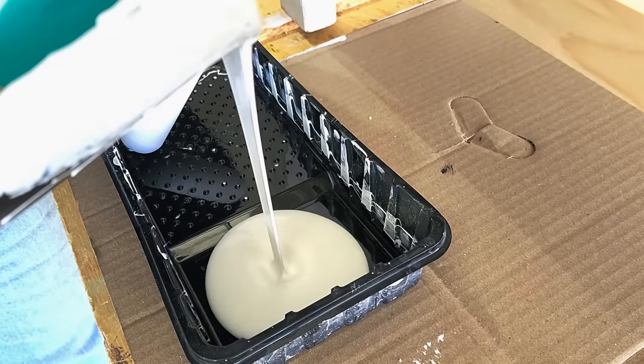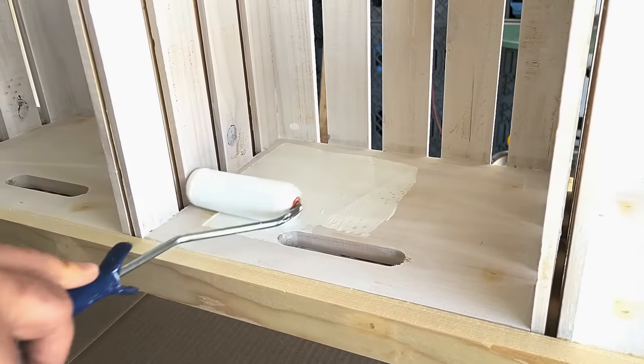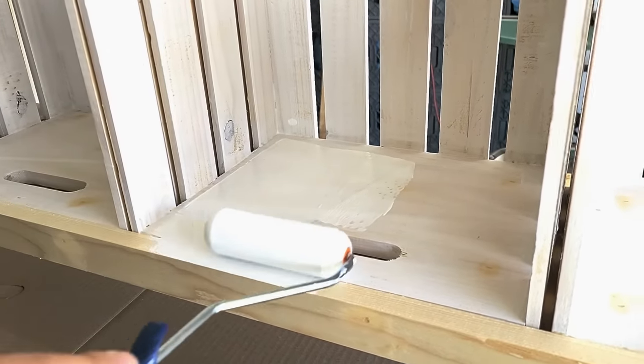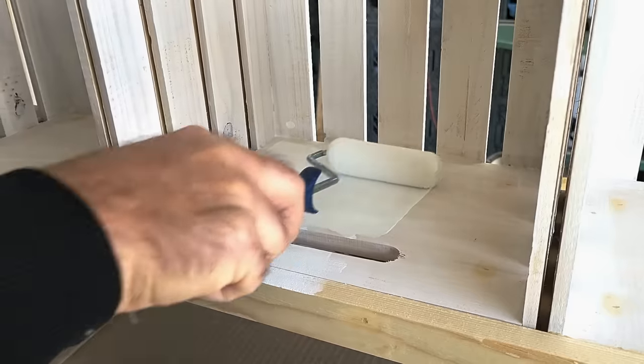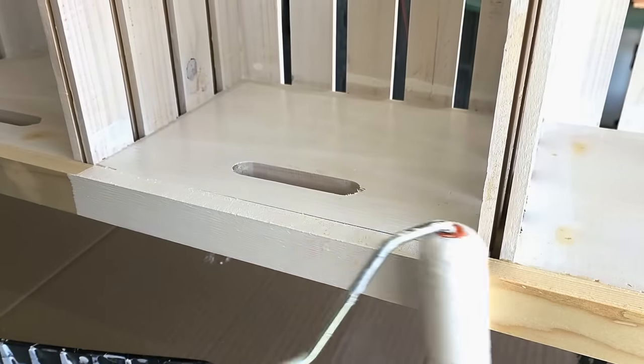Next, it's time for paint. We want to make sure we get a good high quality paint — this can be the color of your choice. For me, I went with white; it's what goes with the decor in our house. I'm going to put two coats of that paint on there and I've got to make sure I do get that trim. The one thing I don't need to do is the top.